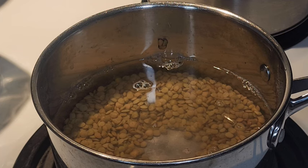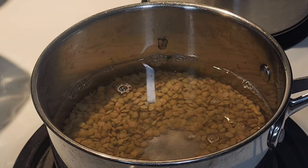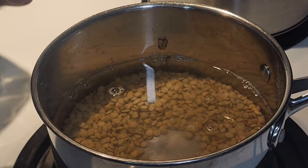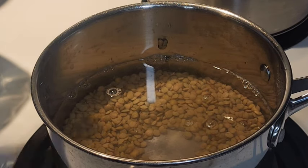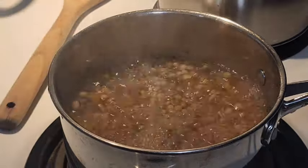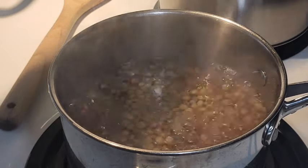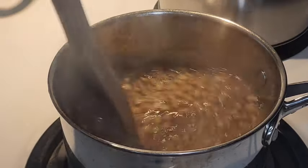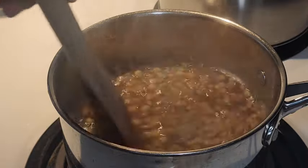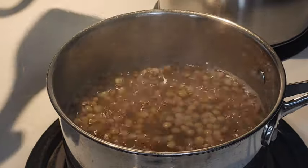It takes about 20 to 25 minutes for the brown lentils. All lentils are a little different in the time it takes to cook them. You just want to bring them up to a boil, turn them down to a simmer, and cook until they are tender — that's it, really simple and easy. Once they're boiling I'm turning these down to a simmer and we're just going to let them simmer for about 20 minutes until they're nice and soft.